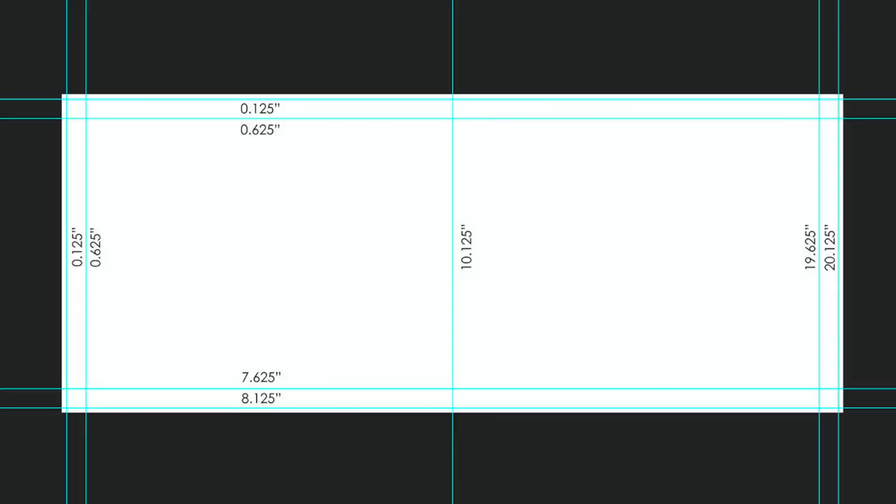The second thing you want to do is create your trim zone. We're going to add another half inch to what we already have. So the first vertical guideline on the left side is going to be 0.625 inches — not 0.5, but 0.625 because we already had 0.125 and we have to add 0.5 to that. The second vertical guide on the right side is going to be 19.625 inches. The first horizontal guide on the top is going to be 0.625 inches, and the bottom horizontal guide is going to be 7.625 inches. Once you finish setting your guidelines, you have every area needed to create your photobook template. The outer biggest rectangle is your bleed zone, the one after that is your trim zone, and everything inside the smallest rectangle is your safety zone.